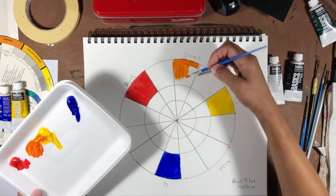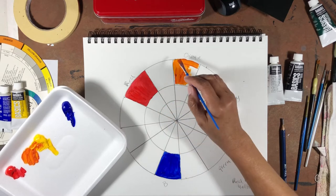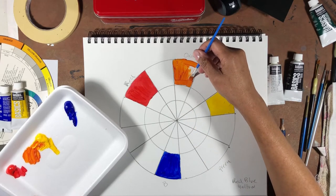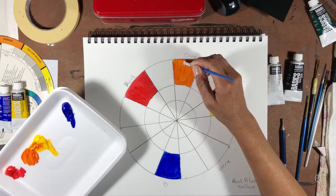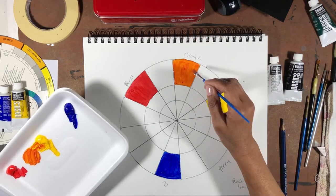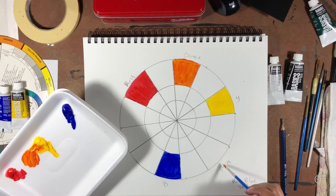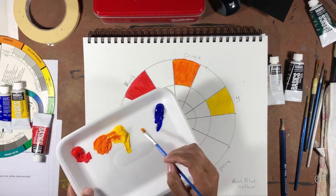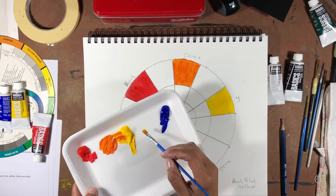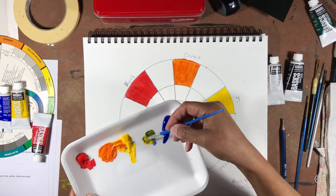Paint your orange in. When you get to the space next to it — that'll have to be red-orange — so you want a gap and a space to see a transition from one to the other. That is one secondary color — orange is secondary to red and yellow. Clean off your brush, and let's build out the secondary color green, which is yellow and blue. Blue is a strong pigment just like red, so take a little bit of blue and maybe twice as much yellow to make your green.